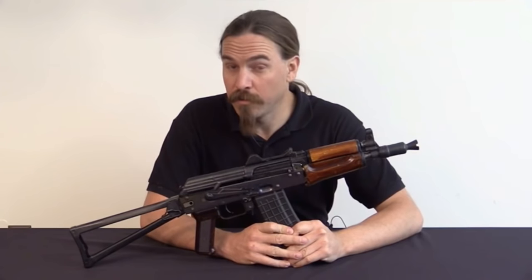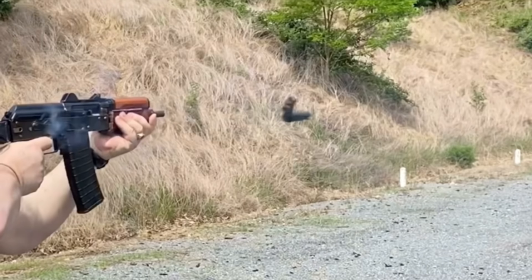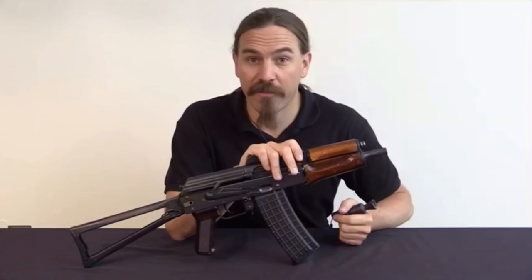This rifle first came to my attention when someone decided to try firing it where I was watching, and the entire gas block assembly went downrange. On further inspection, this is in fact I think the most horrific example of gunsmithing I have ever seen in my life.